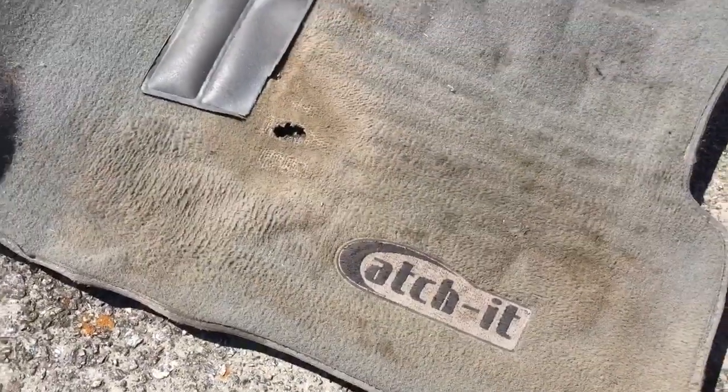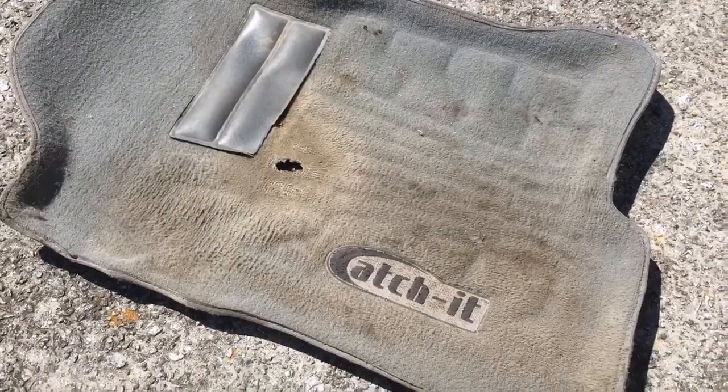I don't even wear cowboy boots, I don't even wear hard soles. I'm usually wearing running shoes or a pair of Vans boots or Chacos — that's it. So here's my dilemma: do I buy another Catch-It mat?